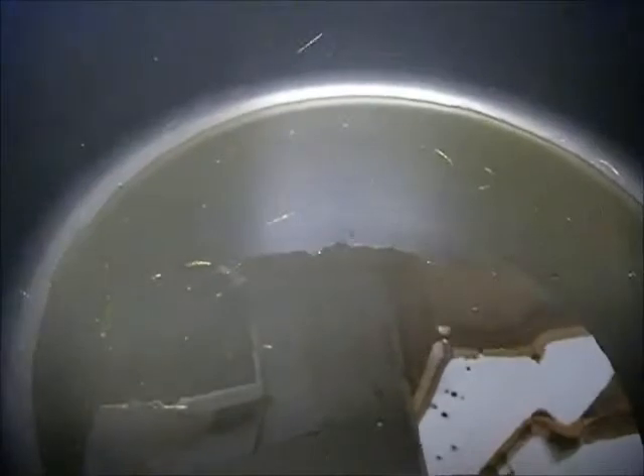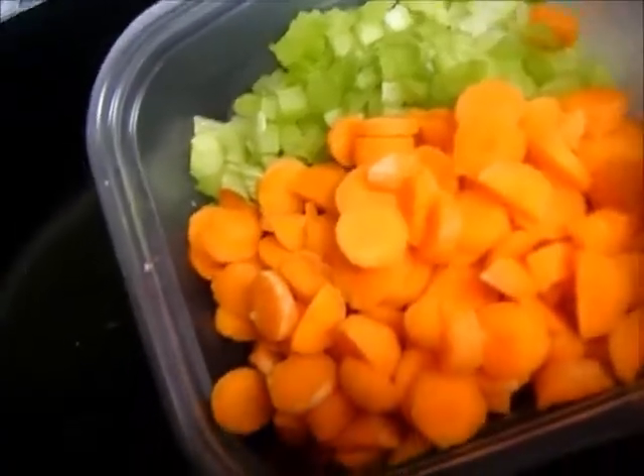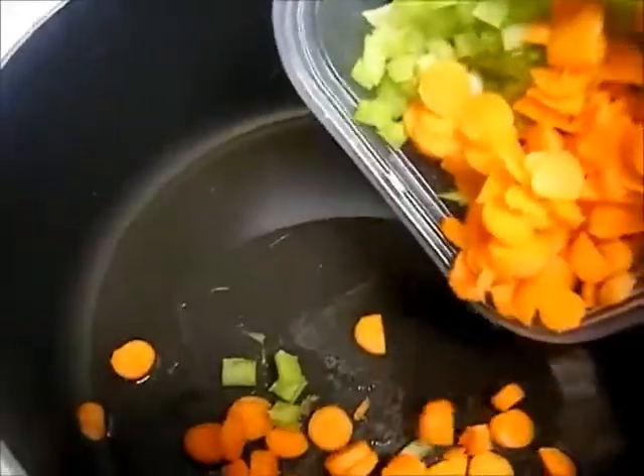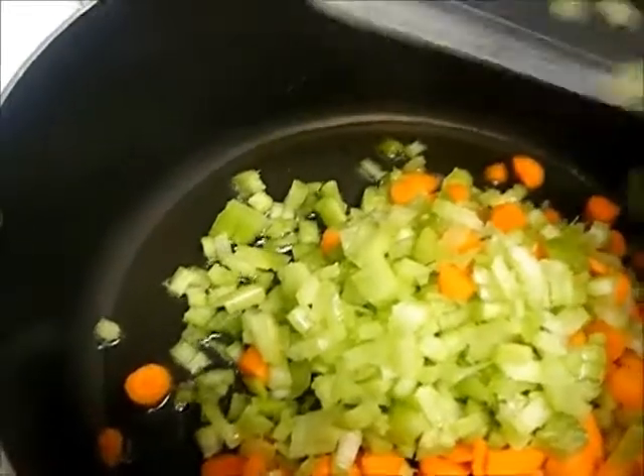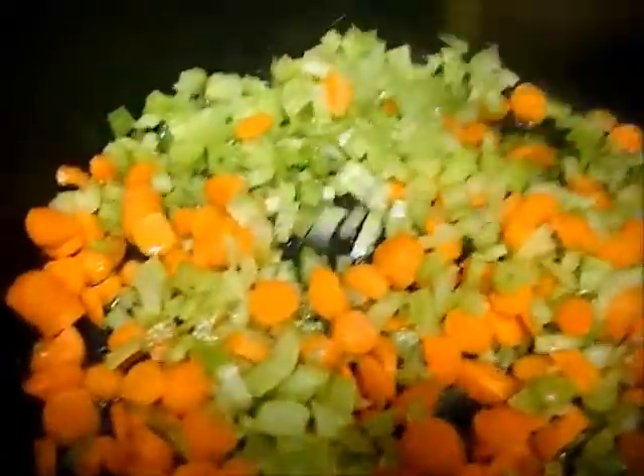First I'm going to get the oil started in the pot — I'm using about a four quart pot that you can use to make soup or boil pasta in. I'm going to add my carrots and my celery first because those take the longest to cook down. I don't want them to cook down completely; I kind of want them to remain uniform throughout. I'm just getting them to start rendering some of their liquid and getting a little soft.